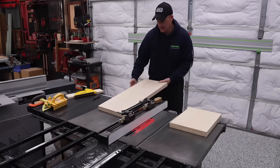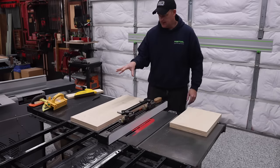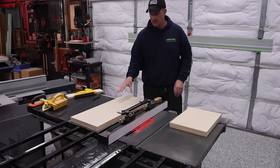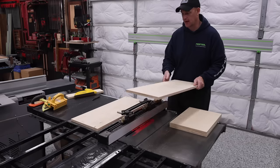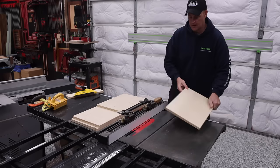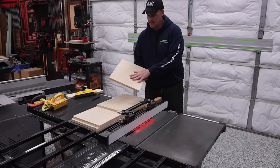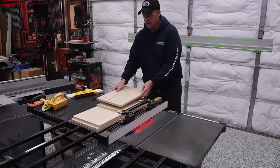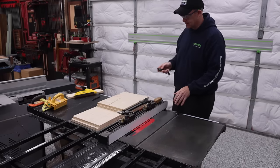I like to bring my material over to the table saw and lay everything face down so I don't get mixed up. Because I want the clean side on the interior, I need to be looking at the non-clean side while cutting. Now I'm going to go ahead and make my first pass on all of these.